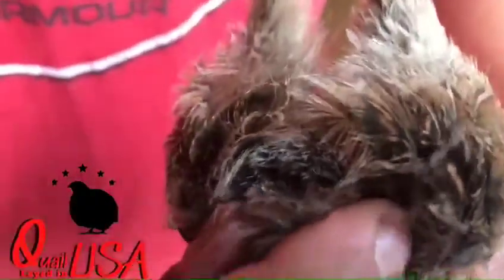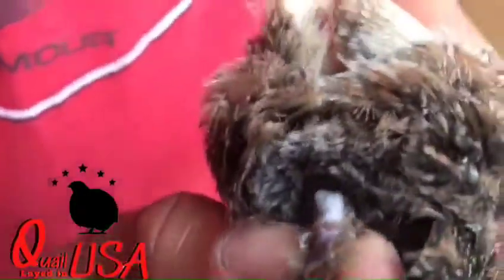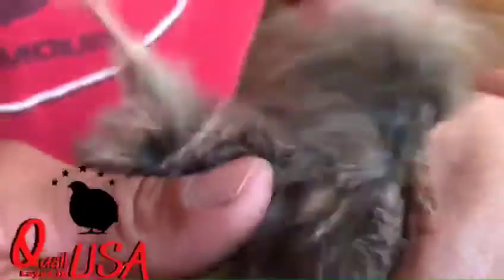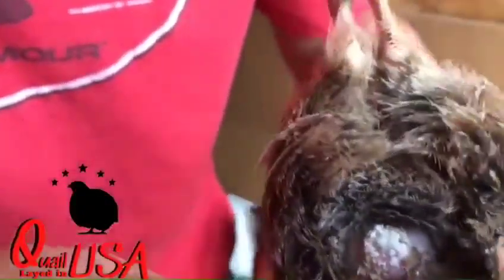When you press it — see? Foam comes out of it. It's very gentle. It doesn't hurt the bird, but you can see — that's a male.